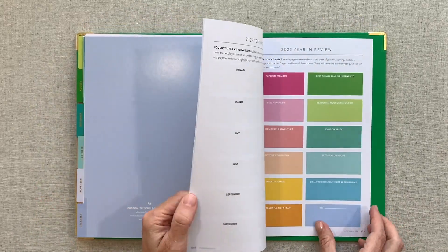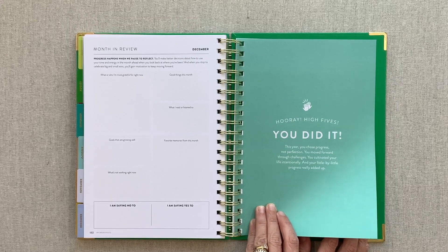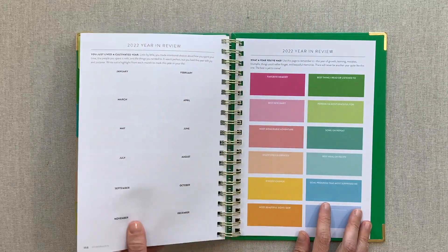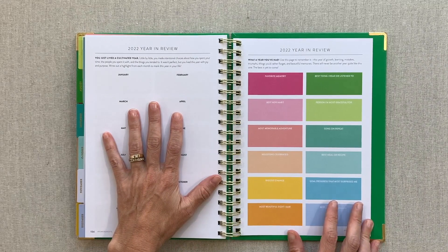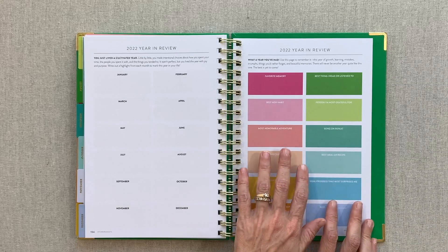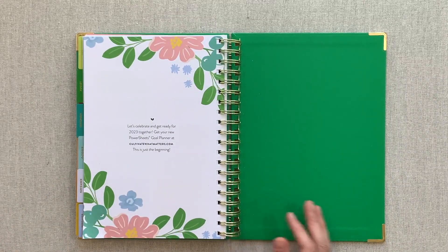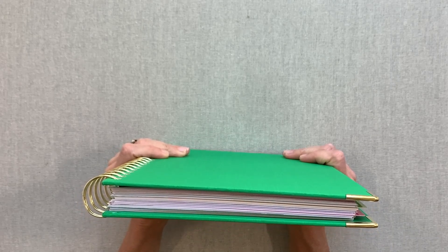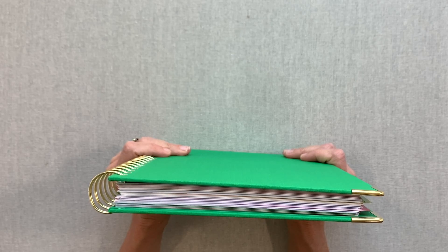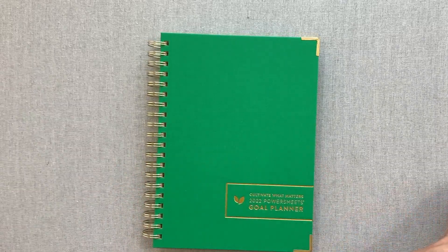At the very end you have a 'hooray, high fives, you did it' section. If you completed your PowerSheets for the whole year, you deserve a high five because it takes work, checking in, and dedication - and you definitely accomplish things along the way. Here is your 2022 year in review with favorite memory, best new habits, song on repeat, and then let's celebrate and get ready for 2023. Let me know your thoughts in the comments - if you've used PowerSheets, how they worked out, how many years you've used them, and if you're new to them, I'd love to hear your thoughts.